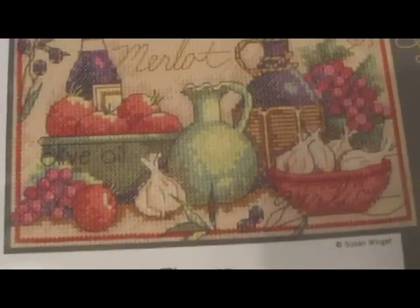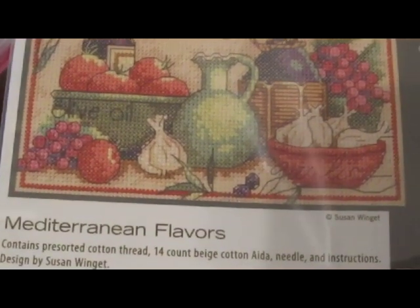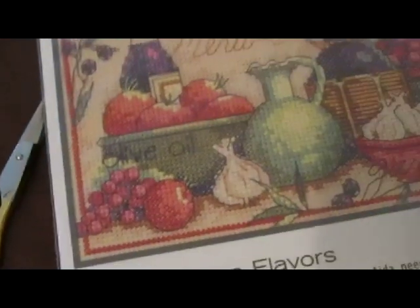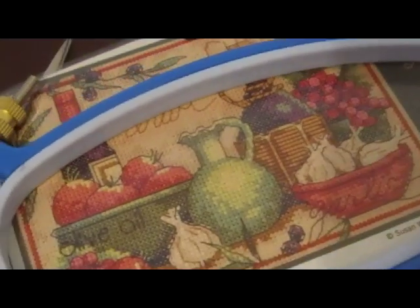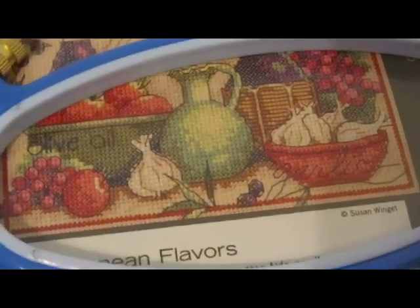I'm going to be working on this, which is called Mediterranean Flavors. The design is by Susan Winget, from the Dimensions line, and it's basically merlot, olive oil, and garlic — really adorable, totally cute. There's a new hoop that I saw — a long, plasticky hoop — and I kind of wanted to try this. I prefer them over wooden ones personally.